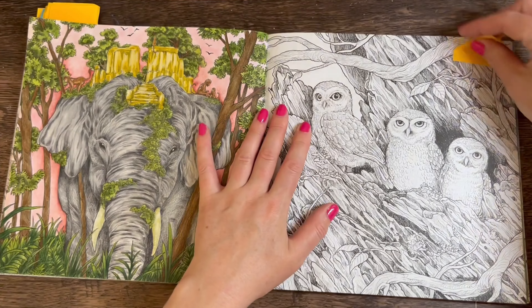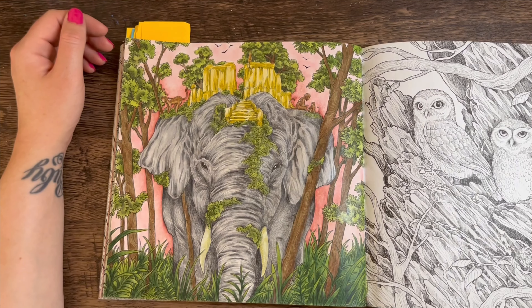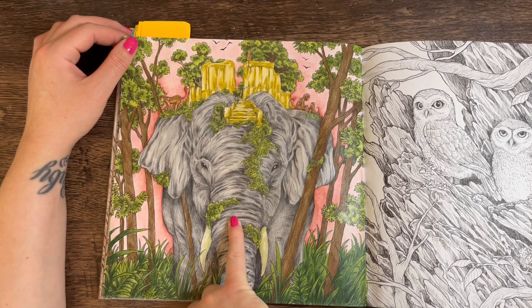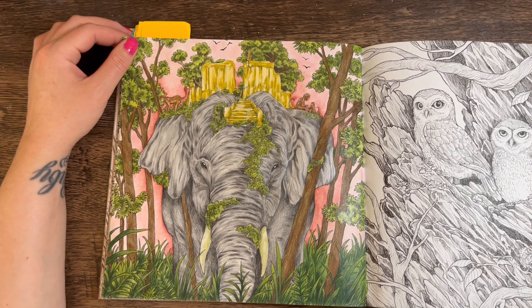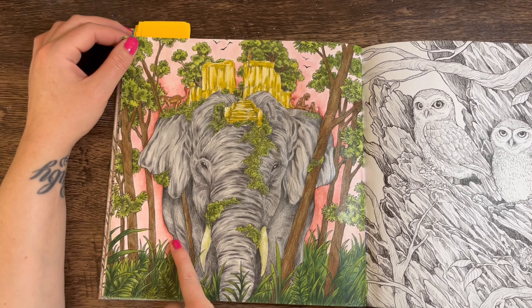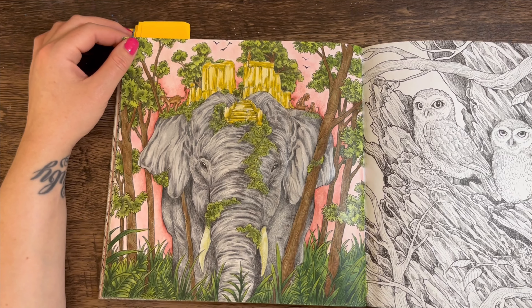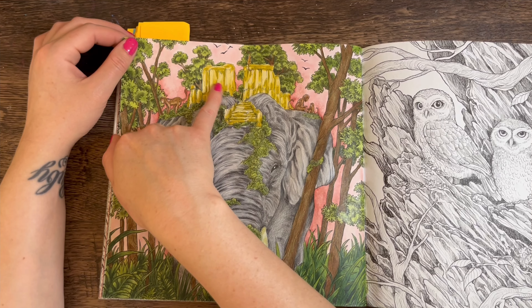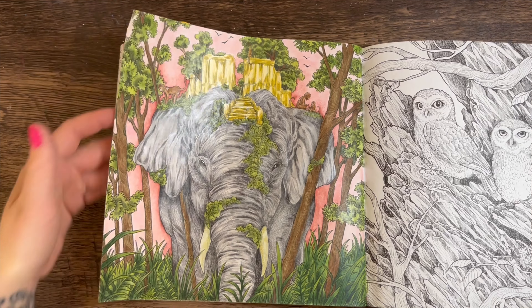Next up is my elephant page, which I really love. It reminds me a bit of my koala page — pink in the background and a lot of green leafage. This was a Prima watercolour grey as a base, then I went over the top with pencil — that makes it so much easier to shade. The background looks like soft pastel with a bit of watercolour around the edges to deepen it. The green-gold colour from the Polychromos set was used up here. Really love that page — it's a really cute one.